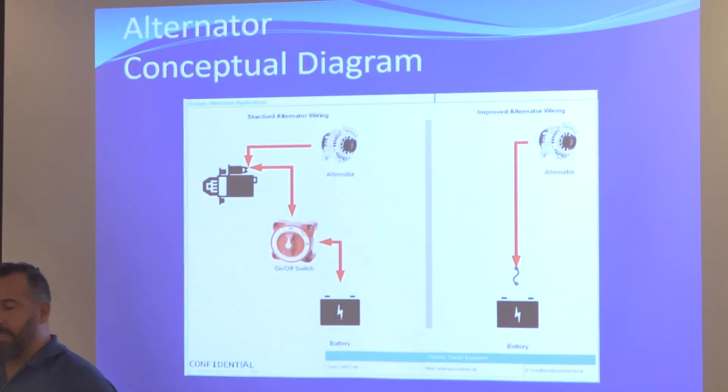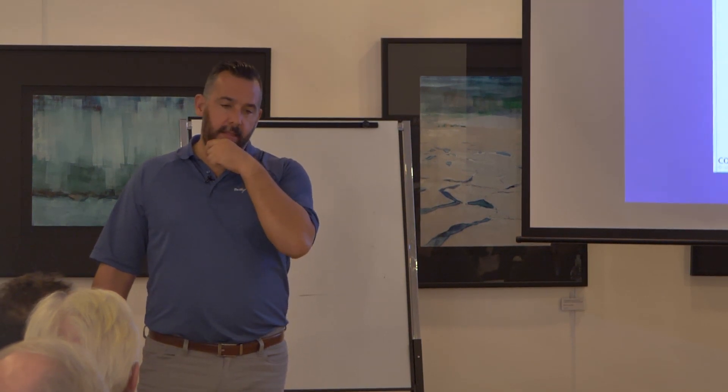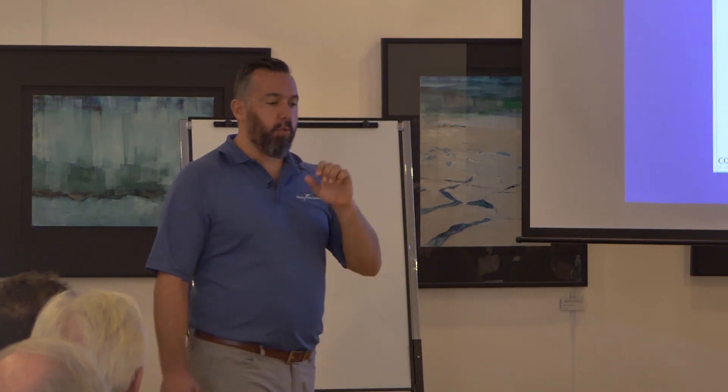Alternators are pretty easy to diagnose in terms of problems — it's generally the alternator that dies. Or, if you have an alternator with an external regulator, then what you want to do is troubleshoot what's called the field voltage.